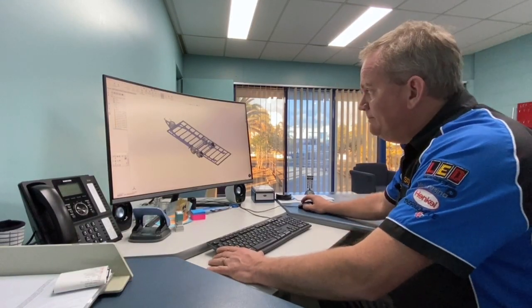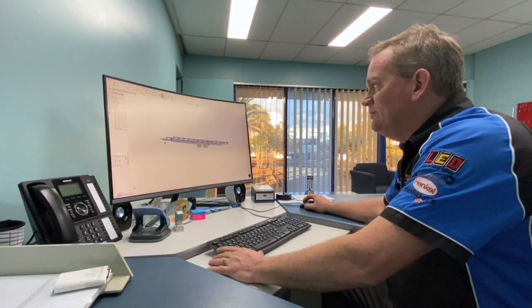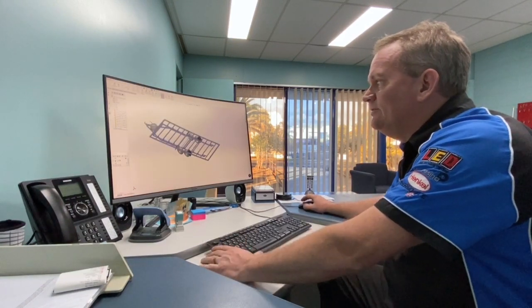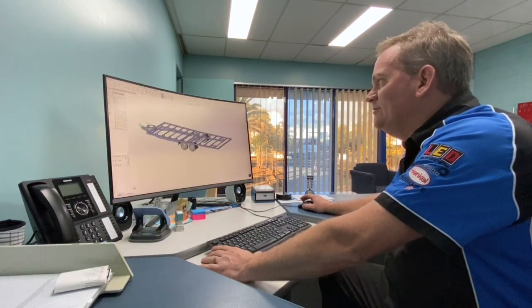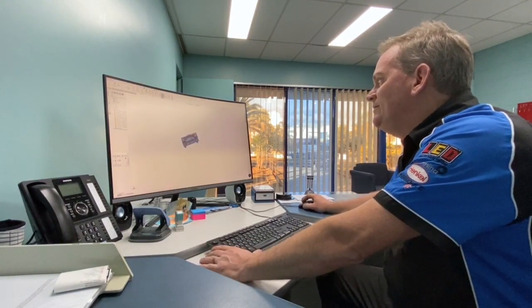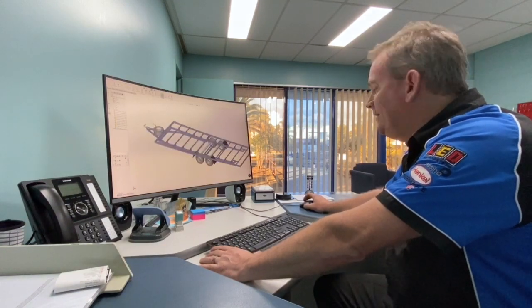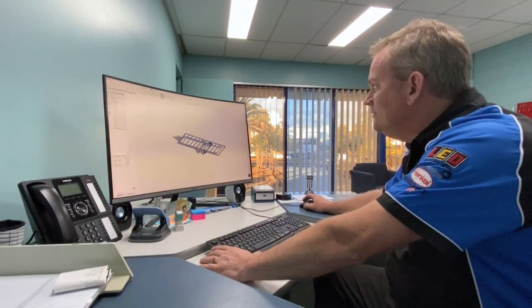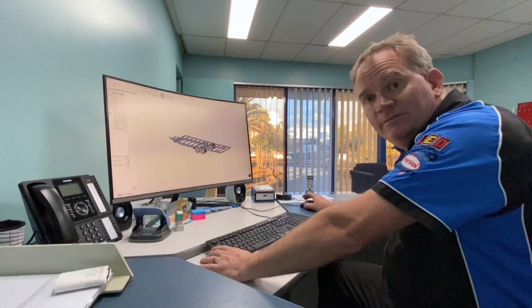That's a wrap-up for volume 2. Just wanted to give you a look at where we start when designing an RV — ground up design, starting from the trailer frame and building up. Next volume I'll have some floor down and probably a few walls up that we can look at in the CAD world. See you next time.